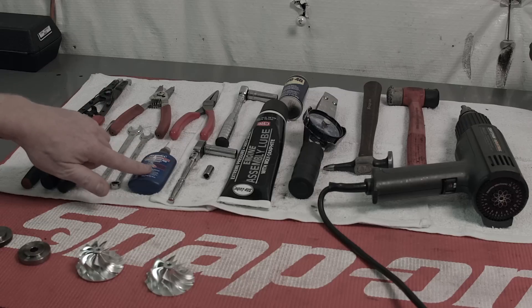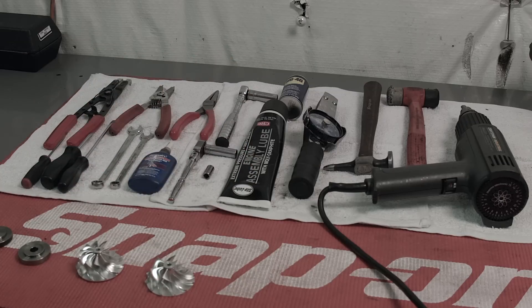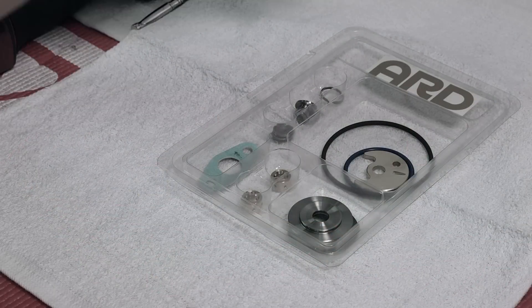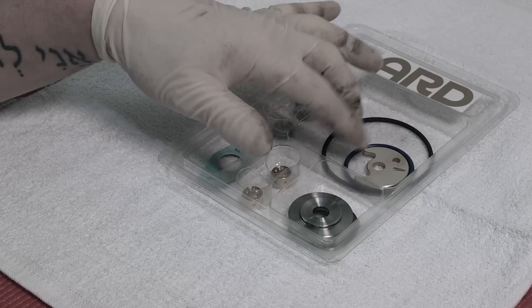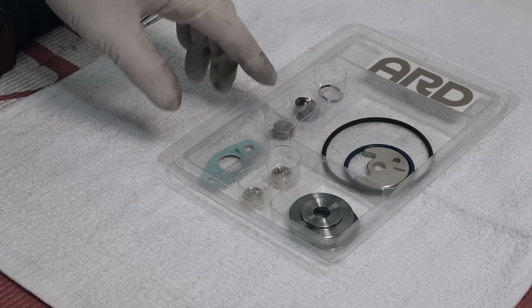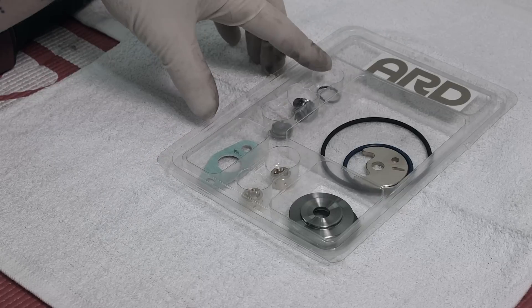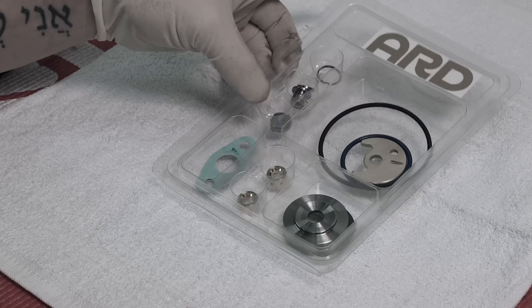As far as chemicals we're going to use a little bit of red Loctite, some assembly lube for our bearings, and some light lubricant for our O-rings. To perform our rebuild we're going to need a Superback rebuild kit which includes our O-rings, our thrust surfaces, our bearings, our gasket, the compressor nut, and our turbine and compressor piston rings. All these parts are available at ARDTuning.com.